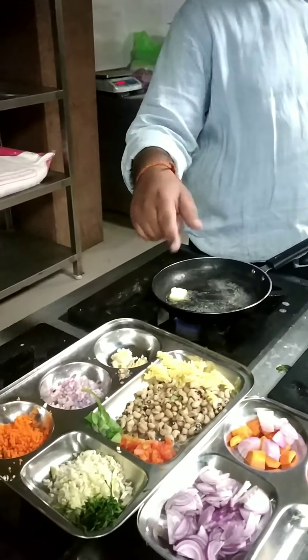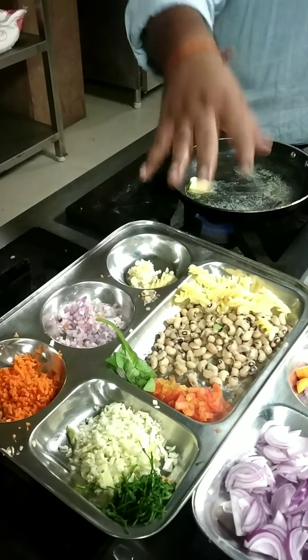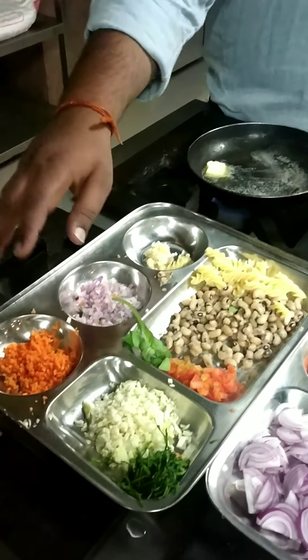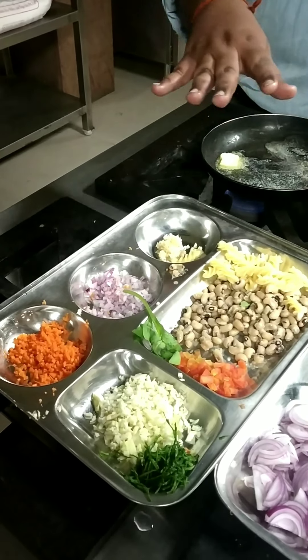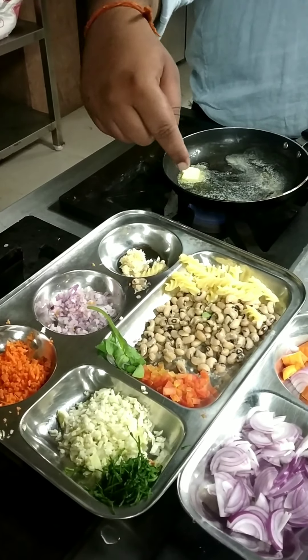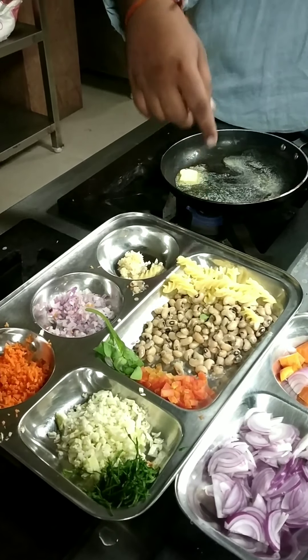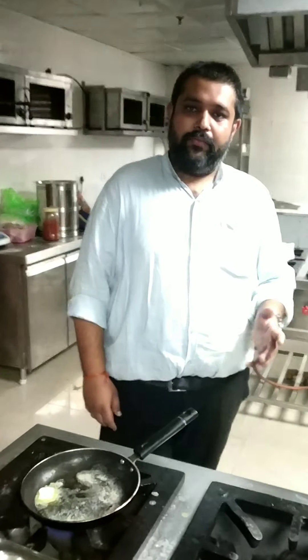First I am going to tell you about the minestrone soup. For minestrone, what I require is carrot, cabbage, onion, garlic, spinach — all kinds of vegetables. Then beans, tomato, chopped tomato, spinach and pasta. If you have pancetta bacon you can use it; if you have other kinds of bacon you can use that — it will enhance the flavor.